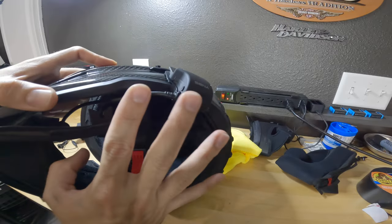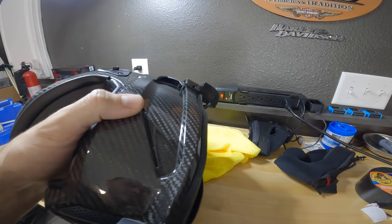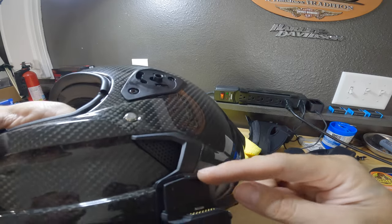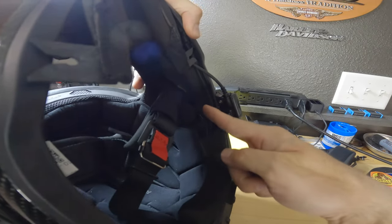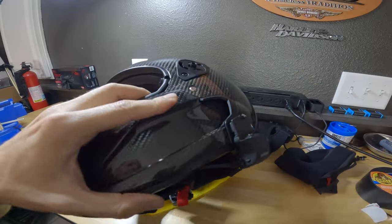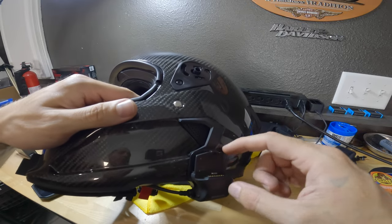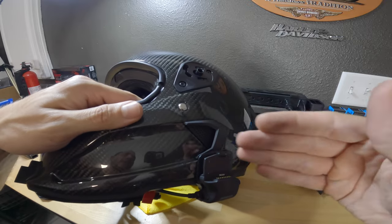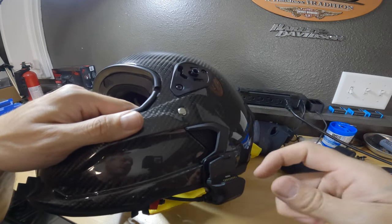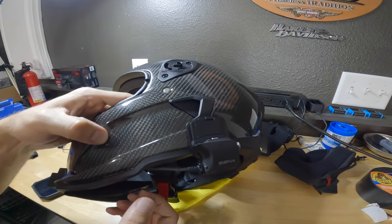I want to show you my Senna 50S setup because a lot of people look for this online and there's no clear answer. I use the double-sided tape version that hooks on here — I don't do the mount that screws into the helmet. I take my 50S and just pop it on there. Same way that I did for the front chin mount, I do the exact same thing for this mount: heat up the tape, clean the entire surface with 91% isopropyl alcohol, prep the surface really well, heat everything up with a heat gun, then press it down for a few hours so it glues in really nice and tight.